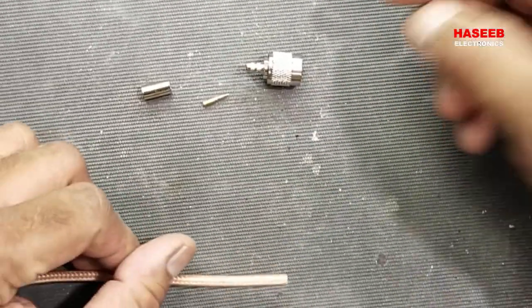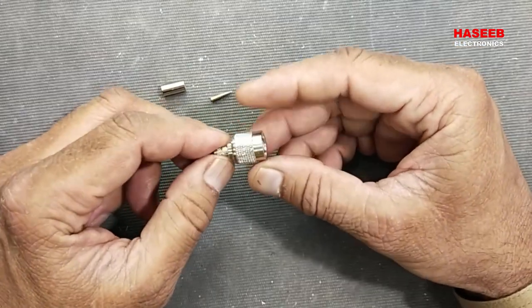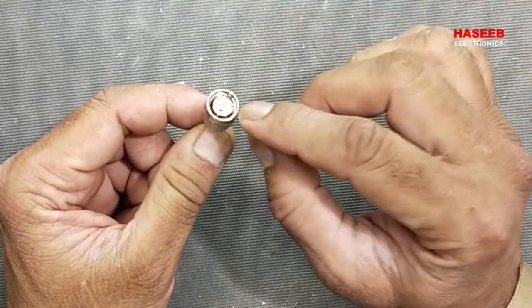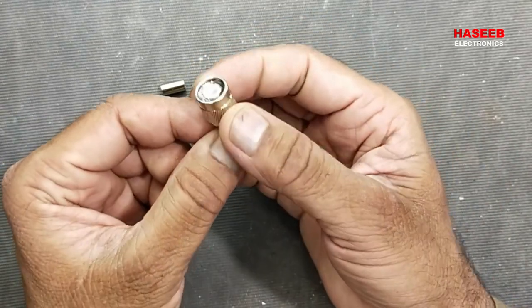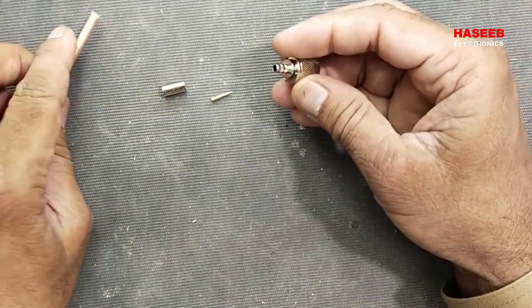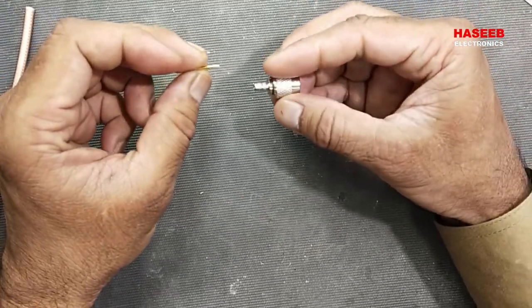Assalamualaikum warahmatullahi wabarakatuh. Welcome back to my channel. In this video we will discuss how we can prepare a TNC connector. It is threaded, similar to a BNC connector, but its outer shell has threads, so it is an RF connector. We will use this coaxial cable and I will share the easiest way how we can prepare this.